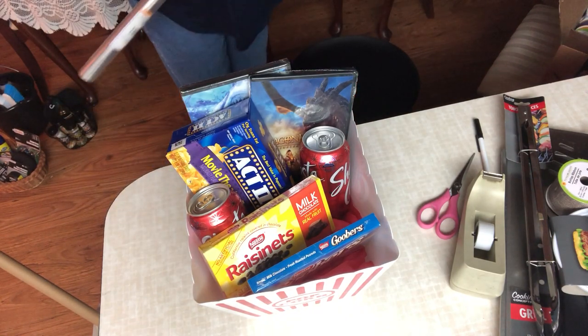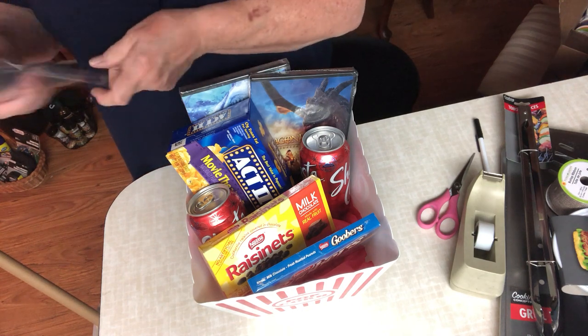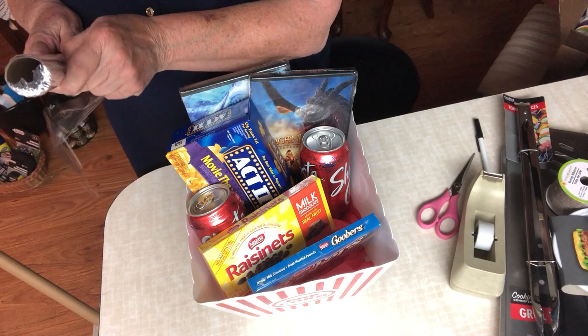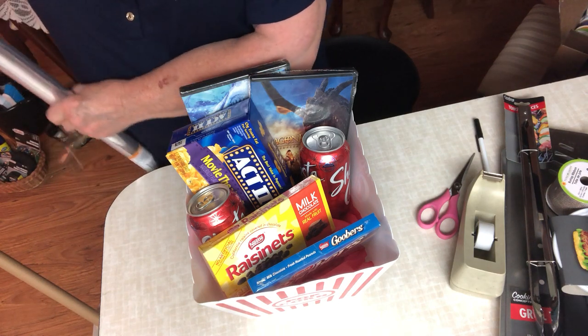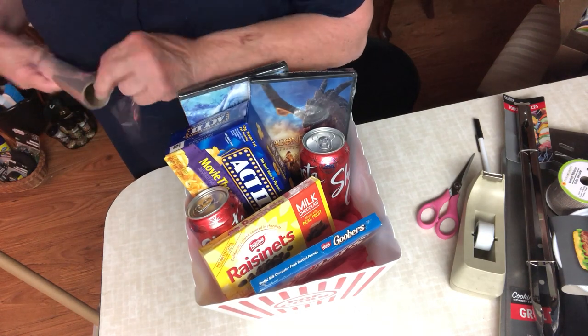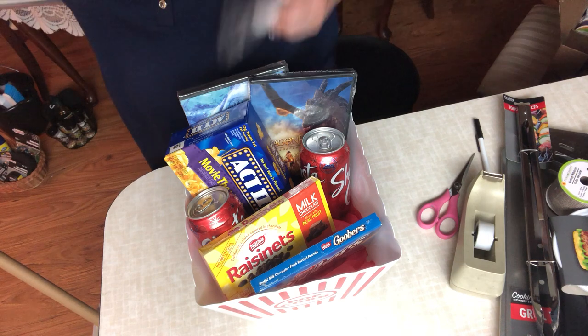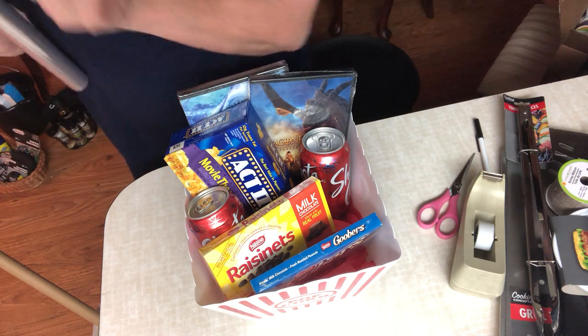I'll get a new roll of cellophane. These rolls you buy at Dollar Tree are usually enough to wrap a decent-sized gift like this one as well as a smaller gift like the mug I just showed you.